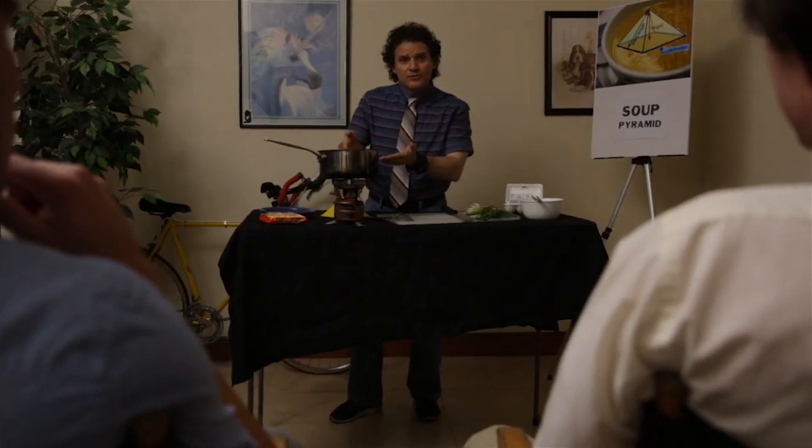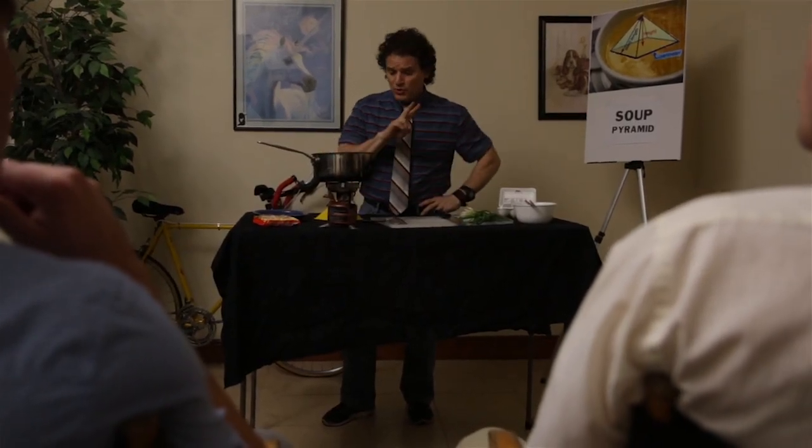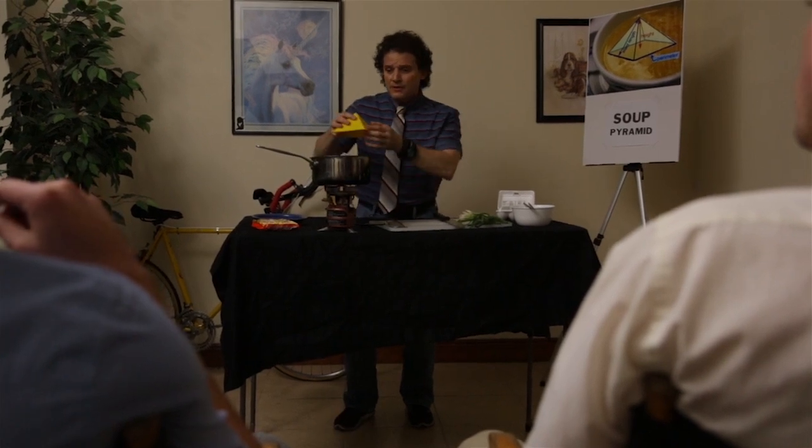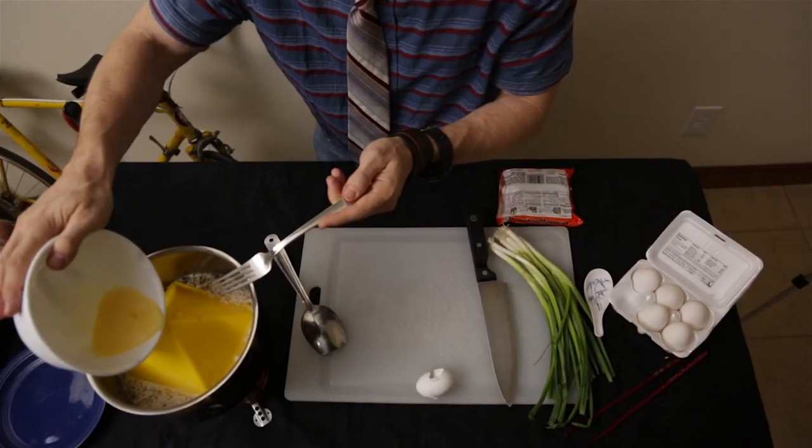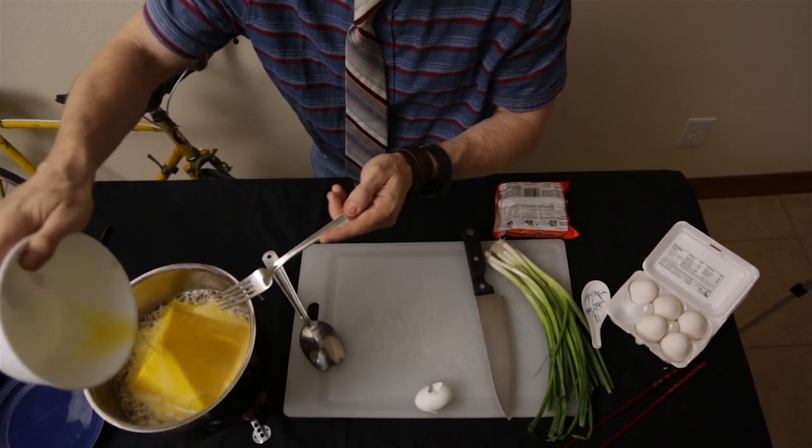This guy's crazy. It is crazy. It's crazy how good the soup pyramid works. Step 1: Boil some delicious Manchu. Step 2: Place the soup pyramid in the center of the bowl amongst the noodles. Step 3: Pour your eggs over the soup pyramid. Step 4: There is no step 4. Why? Because you're ready to have some delicious restaurant quality egg drop soup at home. Never done before. Until now.